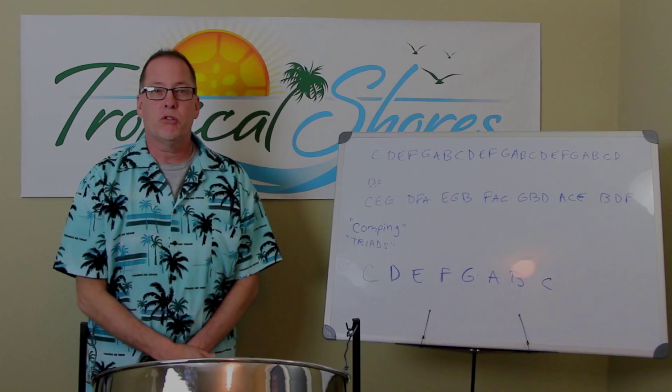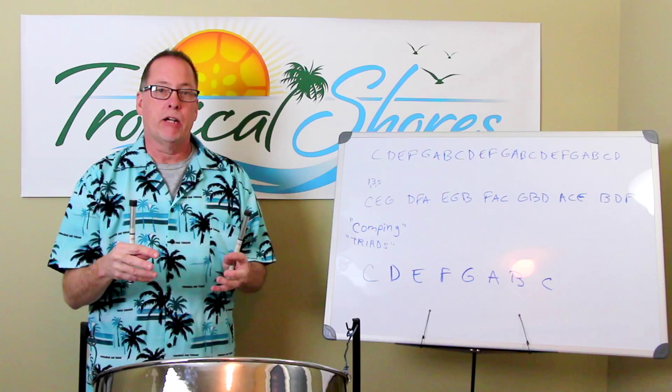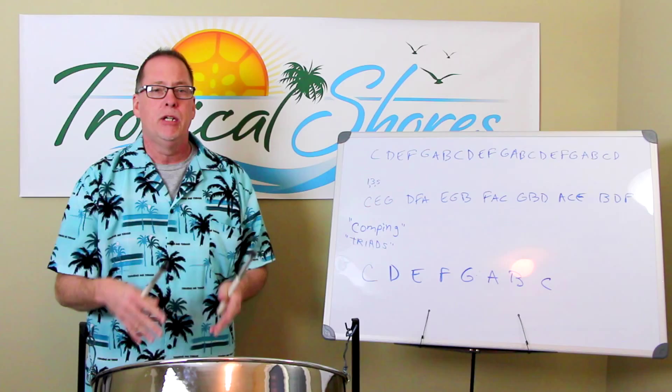Hi, it's Brad Schorz with Tropical Shores Steel Drum Lessons. On today's lesson, we're going to talk about things like chord structure, comping, and triads, and how to build a chord out of a major scale. A lot of people ask what these terms mean — chords, comping — and how do you know what chords are made of and how do you build one? We're going to try to talk about that, especially where the pan is involved.